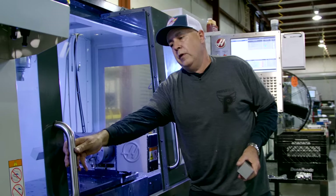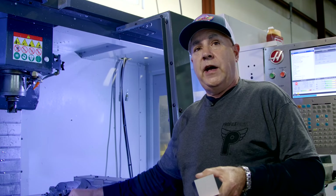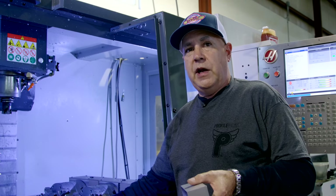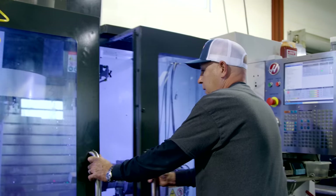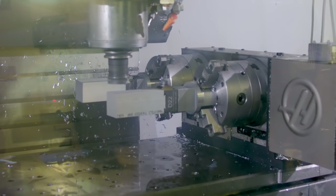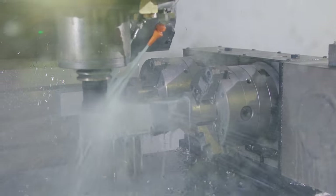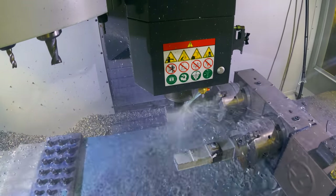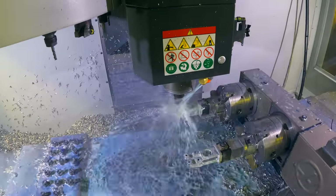But what we're doing here is what we call a fourth axis. So we put it in here and we're able to machine all four sides of the stem in one operation. This is actually running Push 53 millimeters. To do two stems it takes a little — the average is about 20 minutes, so you've got about 10 minutes per stem.